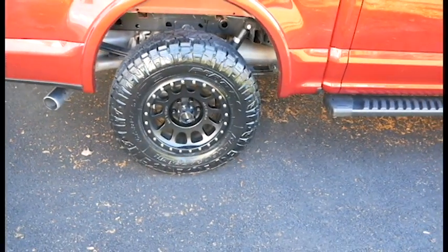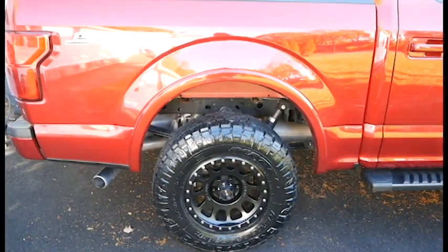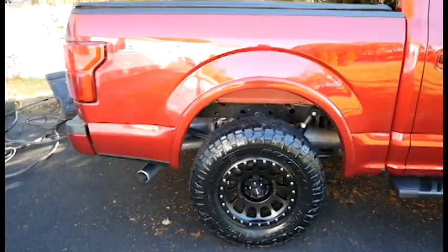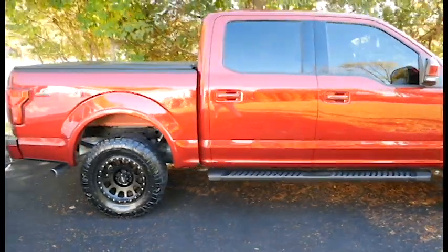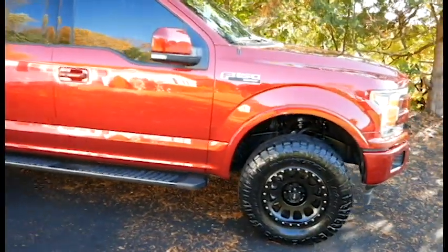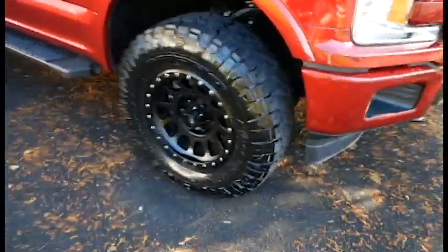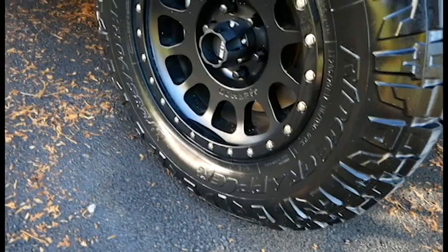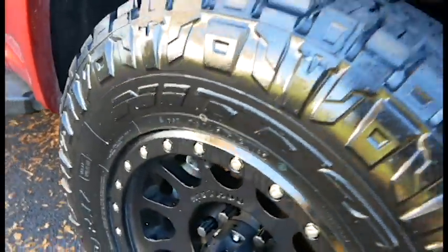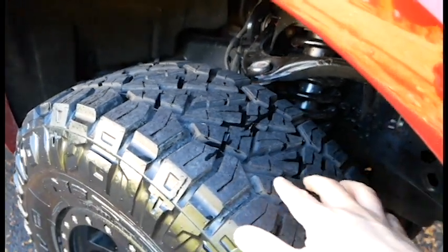These are equivalent to about a 33-inch tire and I'm on a Bilstein two-and-a-half-inch level. The truck itself is a 2019 F-150 Lariat 501A package with the 3.5 EcoBoost. Here's another close-up of the tread pattern — as you can see, it's very similar to an AT but with bigger gaps and wider pieces.